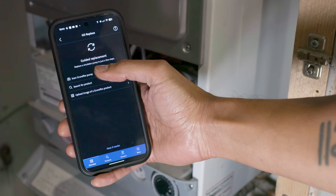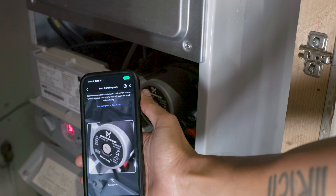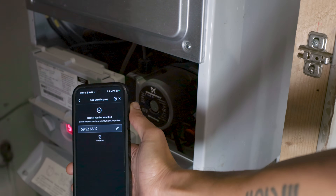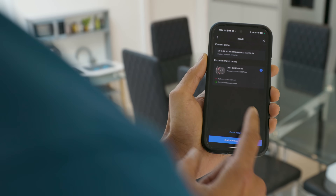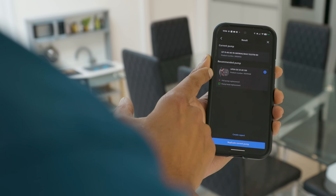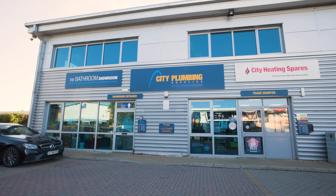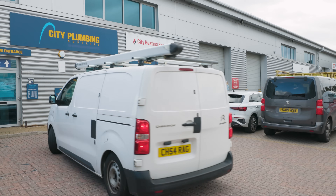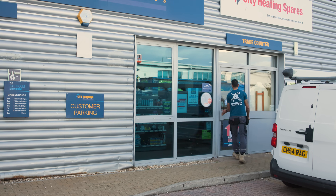So I've scanned the existing pump inside the boiler and, as you can see on the app, it's come up with the product number that's been identified. We just need to click confirm — it tells us what the current pump is and also gives us the recommended replacement pump, which in this case is the UPS4 Gold. Now that we know which pump we need, let's head down to the merchants, grab what we need, and come back and get the job done.